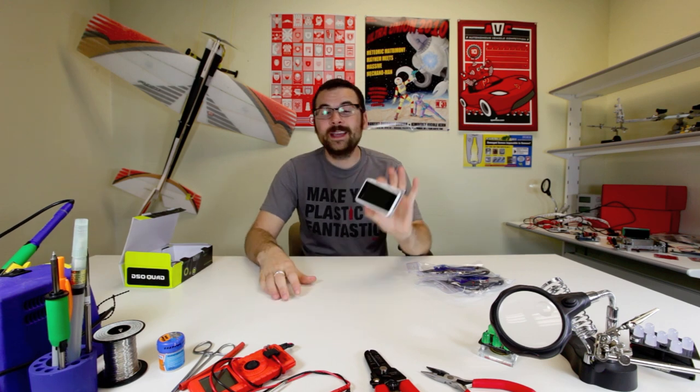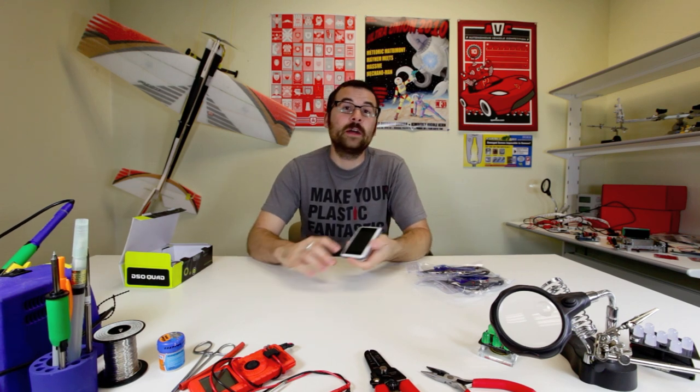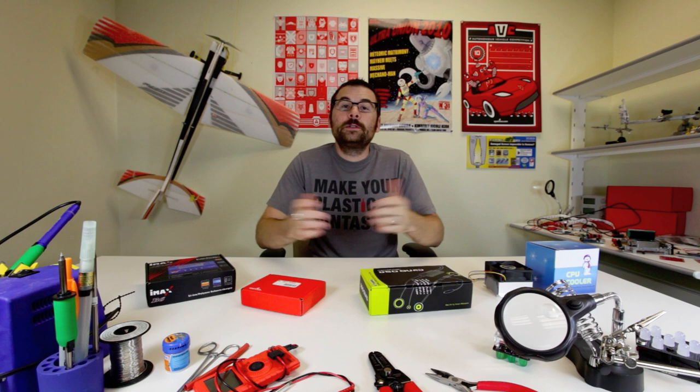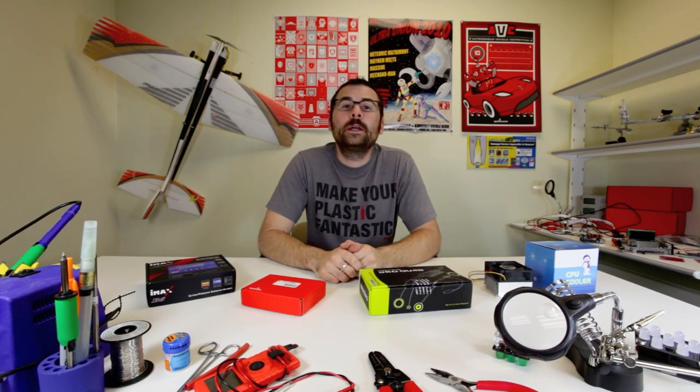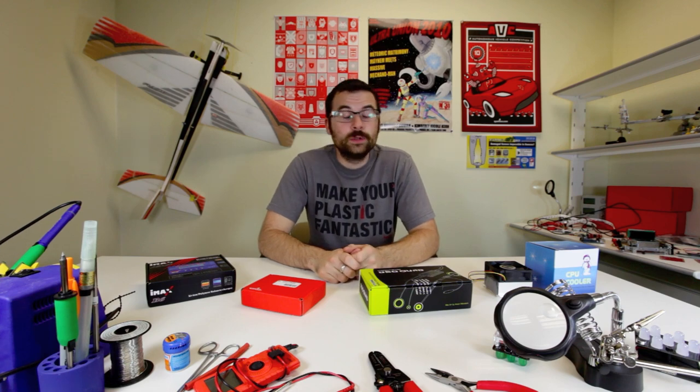So if you're looking for a pocket oscilloscope, definitely check out the DSO Quad. This was your Friday new product post — we've got some pretty cool products this week, and as always we have more on the website. Check out the whole post and we'll see you again next week with another Friday new product post.